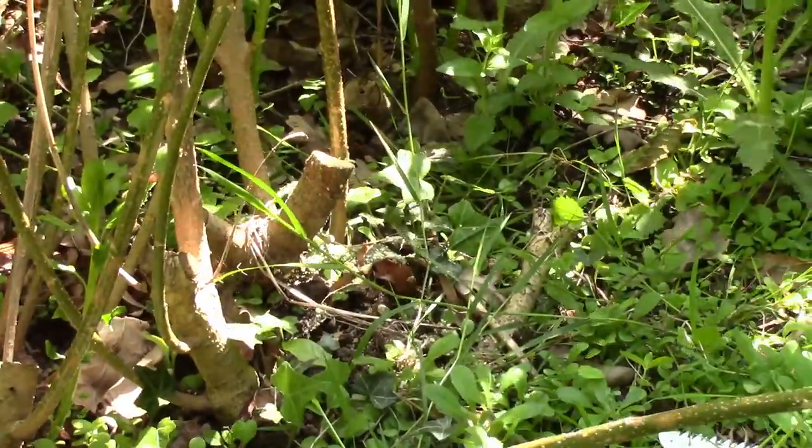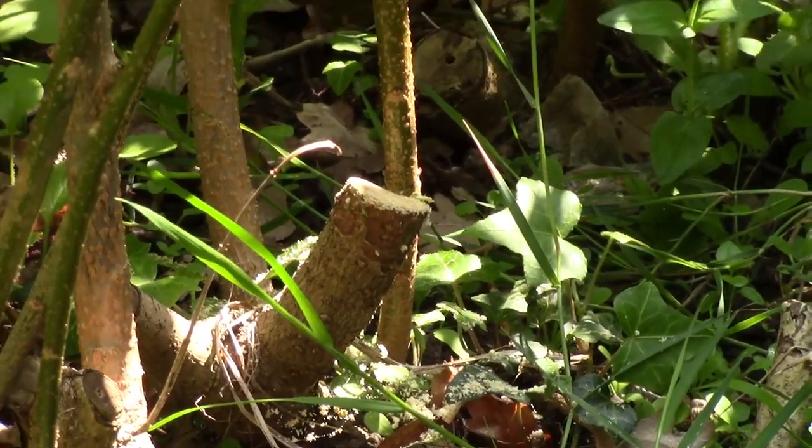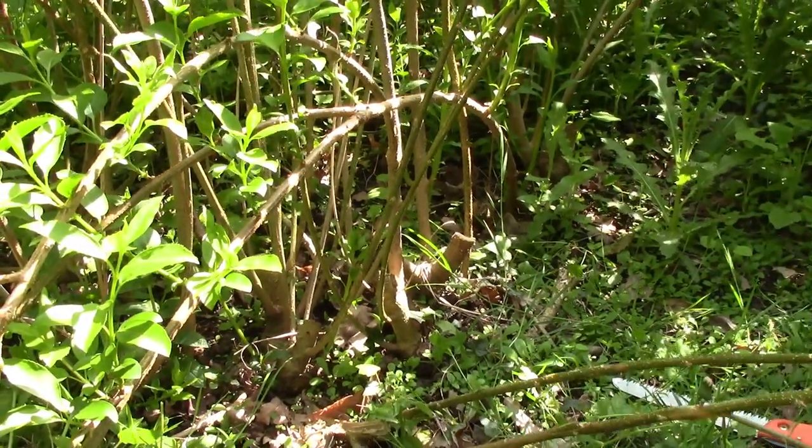Already we've taken out quite a percentage of the shrub. What would you imagine, Nick? About ten percent has gone in one branch — I'm guessing there's at least ten percent there, yeah.